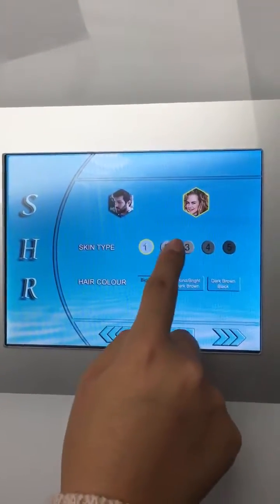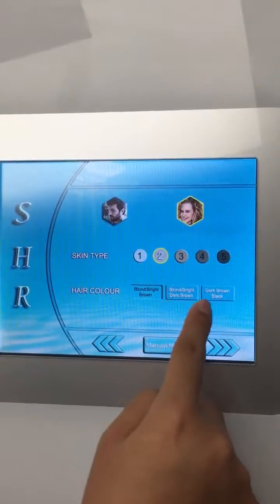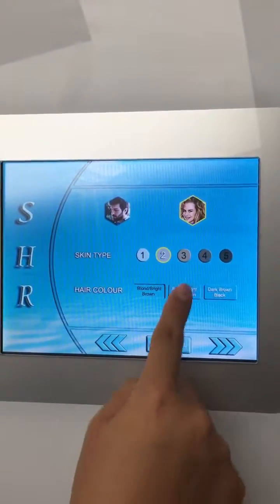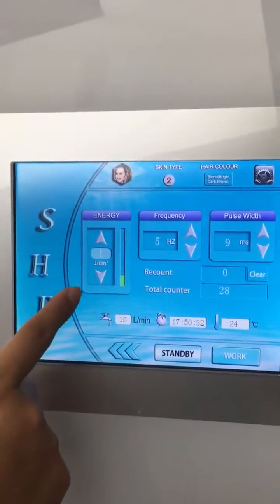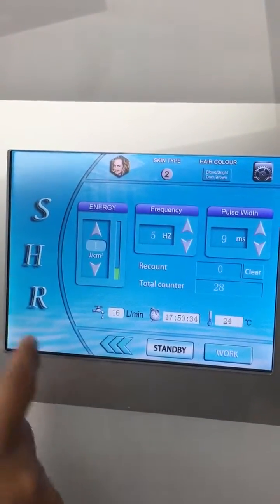First, female skin type 2. The energy is 1 to 15 adjustable.